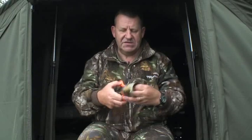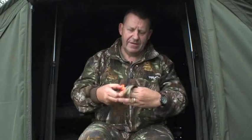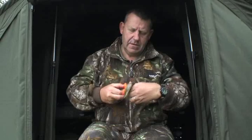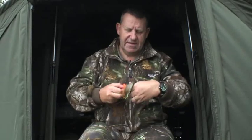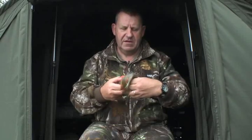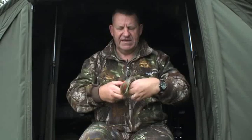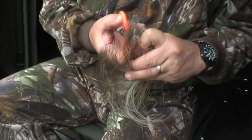One thing I would say is when you have stripped off your line, don't throw it away like this. You need to literally put scissors through it, cut it all up, so that when it has been discarded it can't cause any harm. Or better still, if you can put it in a fire and burn it — never throw mono away that hasn't been cut or burnt.